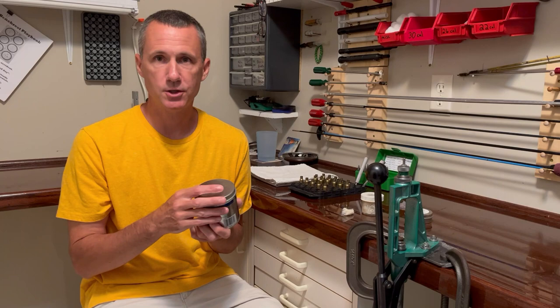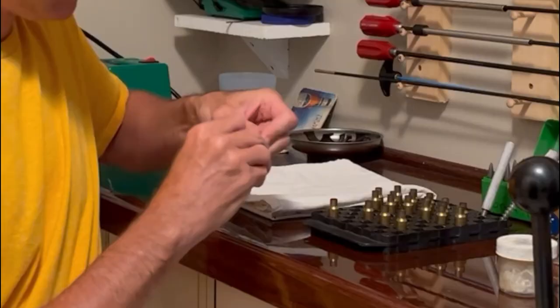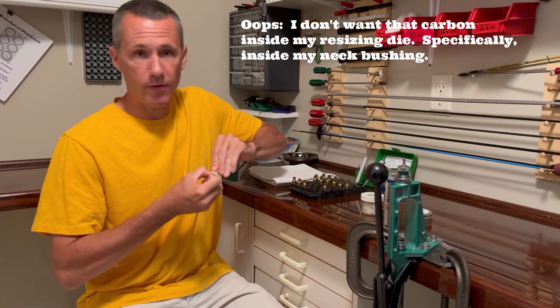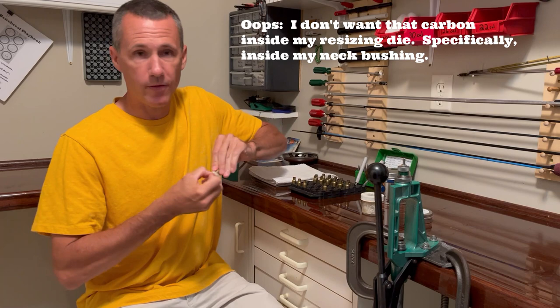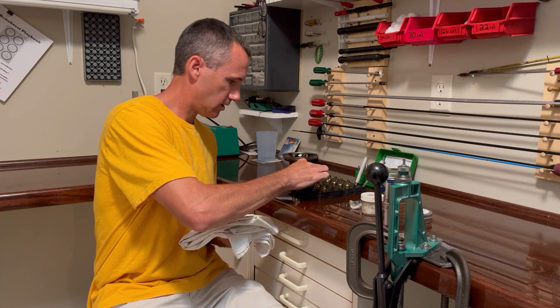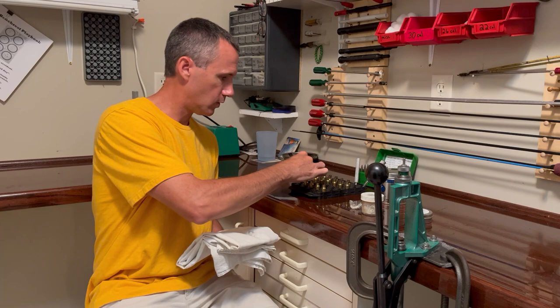The first thing I do is clean the case neck. I use a product called Neverdull, but any brass polish is going to work. You simply take a small section of it and clean the neck. The reason I'm doing this is because each case has a sine curve wave of carbon on it, and I simply don't want that inside my neck — more importantly, I don't want it inside my neck bushing. Over time, that could change how much neck tension I'm putting on that bullet. I'm going to clean this off using a rag — and that was just from five cases.